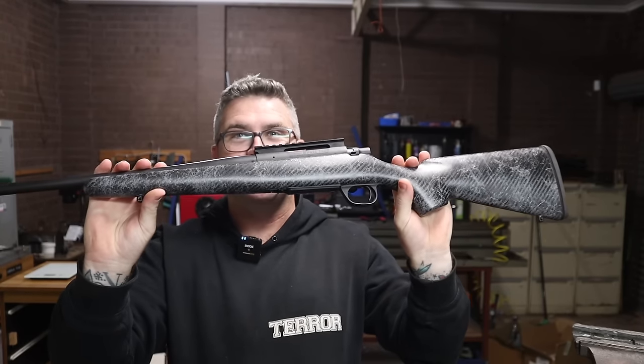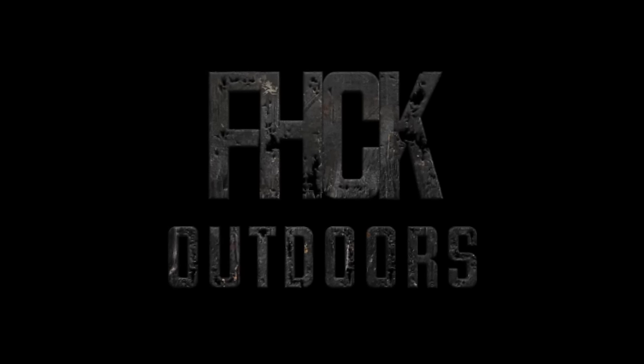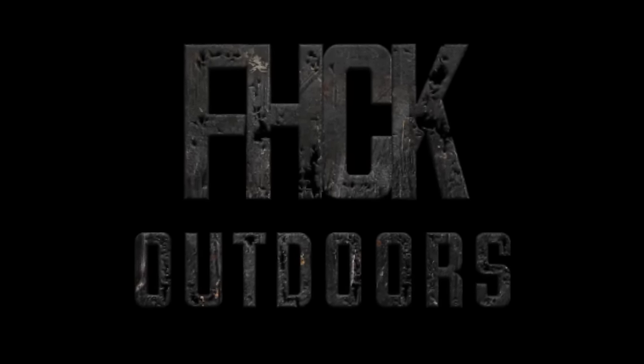G'day guys and welcome back to another video. In today's video, we're talking about the Howa Superlight. Apologies if I sound absolutely shithouse — that's because I feel absolutely shithouse because I'm getting over a viral infection. So there'll be a lot of editing because I'll be editing out all the coughing.